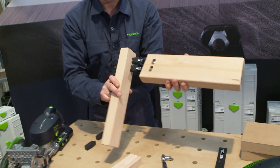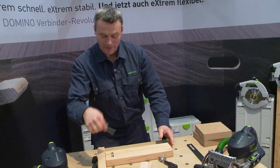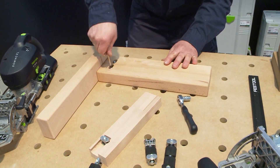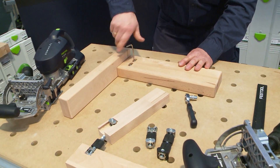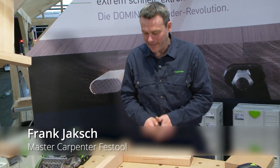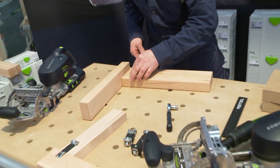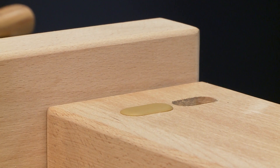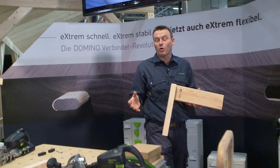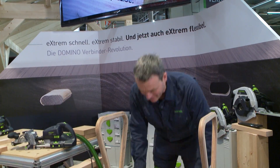Let's now put the two parts together. And now we tighten it all up here with this small allen key. And you see, that is all incredibly fast. Now I have cover caps here — I can place them on here too. They are available in different colours. Extremely fast, extremely flexible, regardless of whether I have flat or corner joints. And all extremely stable.